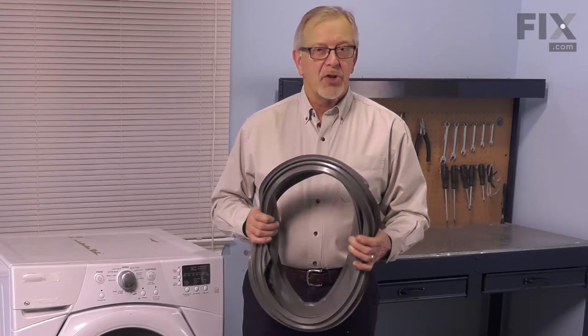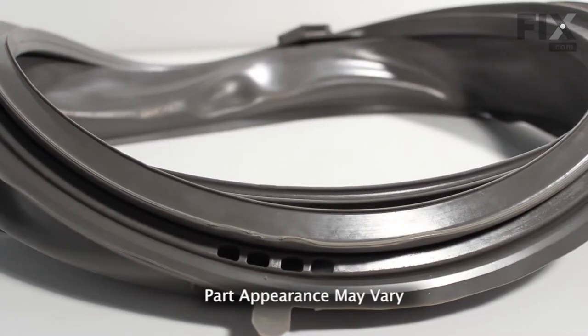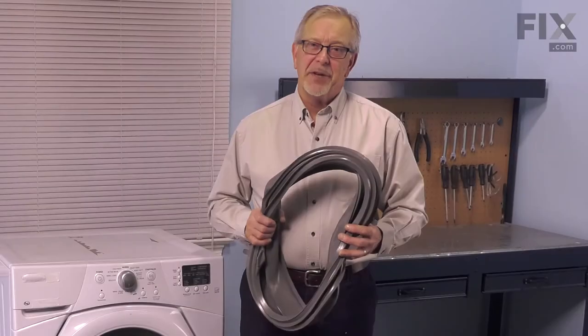Hi, it's Steve. Today we'd like to show you how to change the bellows on your front load washer. It's a really easy job. Let me show you how we do it.